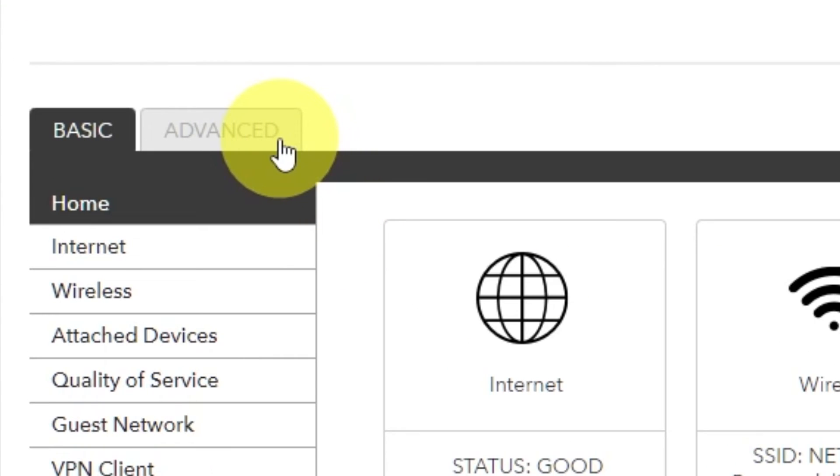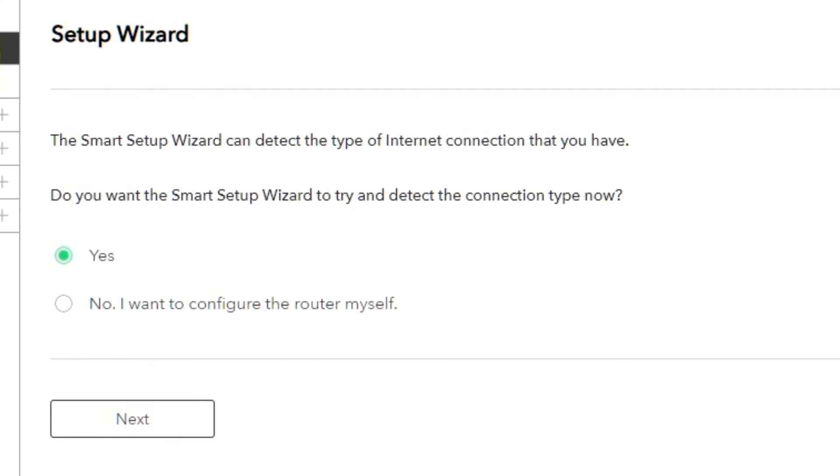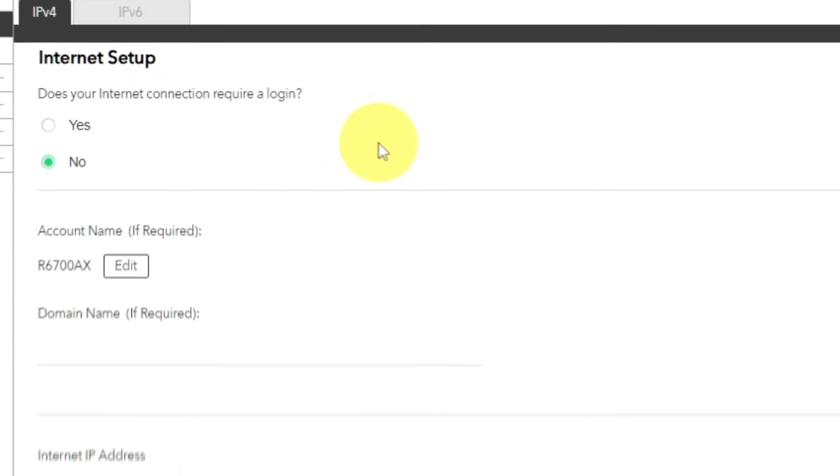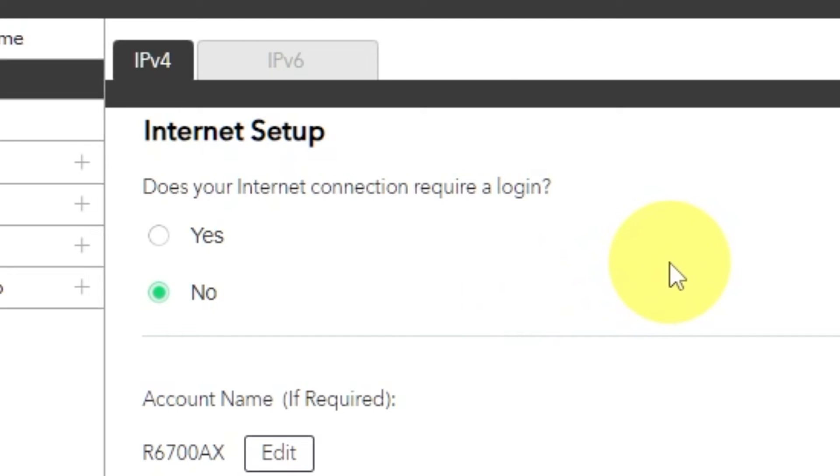To access the internet, go to Advanced, then Setup Wizard. Press No — I want to configure the router myself — then press Next. On the next page, select the internet settings. In most cases there are two options: connection with and without a login. Almost always your internet connection will not require a login. You can find all of this information in your internet service provider's contract. If your internet connection does not require a login, or you do not know whether it does, select No.